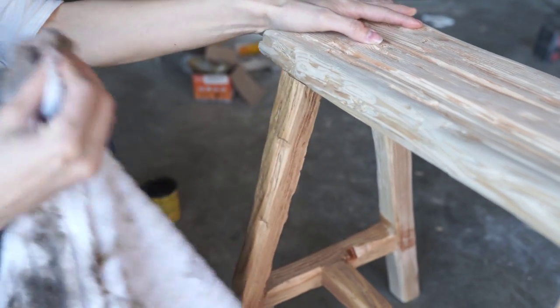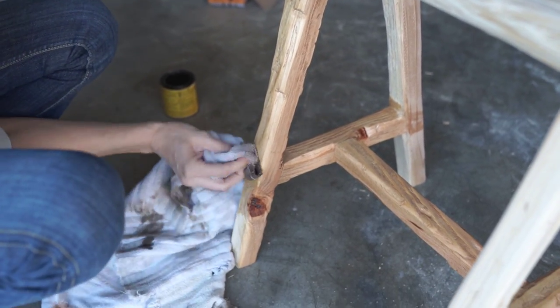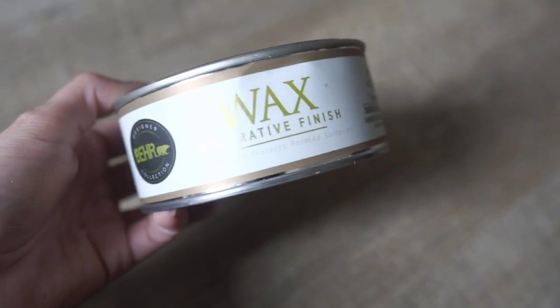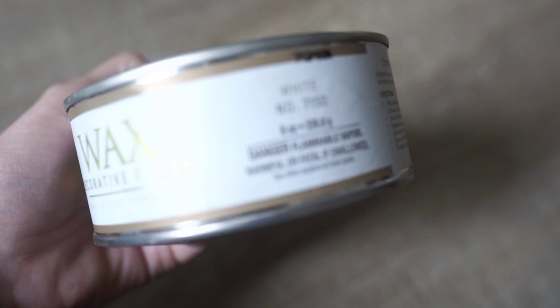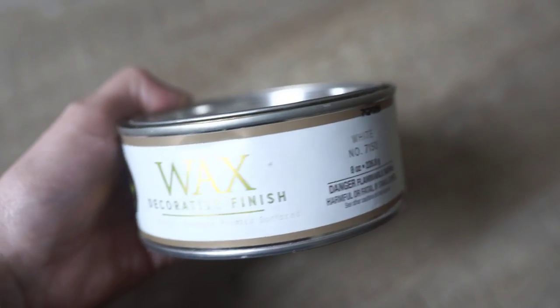The stain can be really strong so I'll just put it out on my back patio and let it completely dry and ventilate, because if you bring it in the house I feel like it's really strong once you stain it.